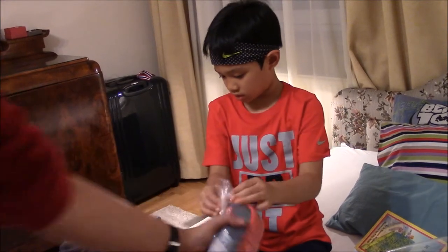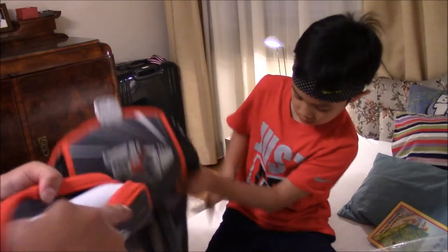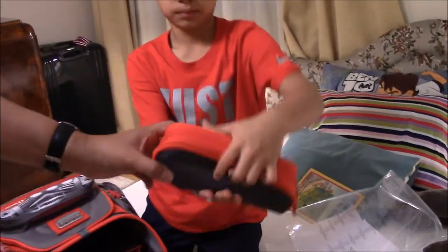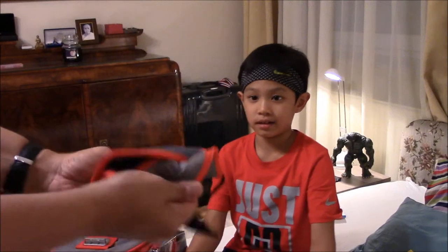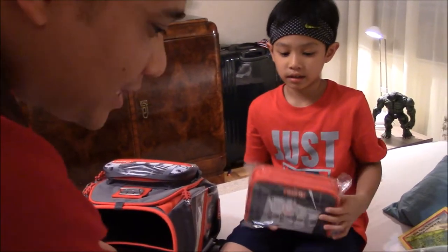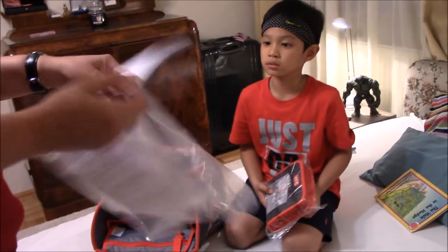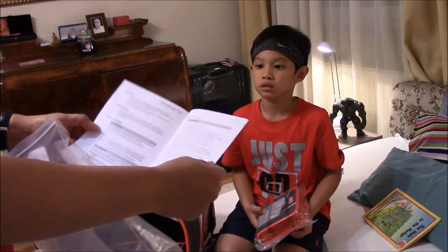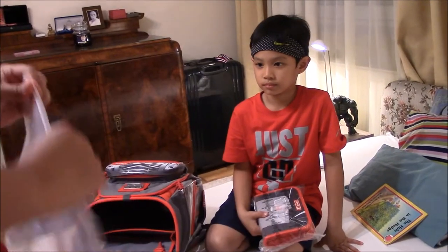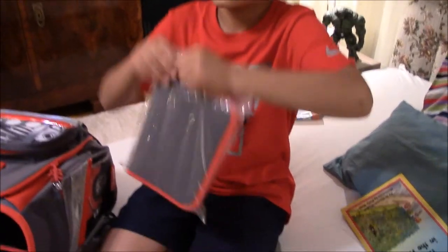Whoa, look at that — I think this is a swimming bag! Can I see it? Step by Step — it's got everything. You've got swim class this year. Put your name here. What's that? I think it's a pencil case. I already have one, but I think I will go with this one. Boom — you're right, it is a pencil case!